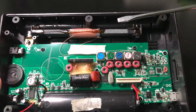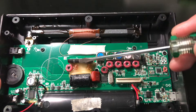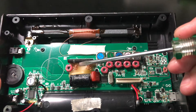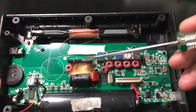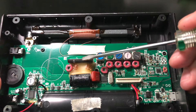We know this radio can support the air band, but the Silicon Labs chip doesn't support that. How does it do that? It's because of this chip. The model is CD3758. It's an FM front-end chip. Usually it's used for FM radio, but in this radio it's used for the air band.